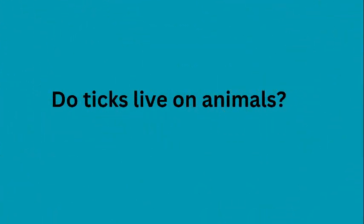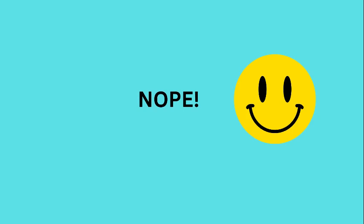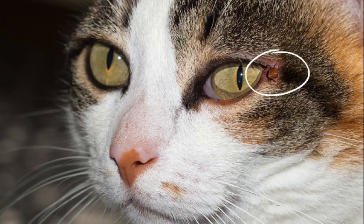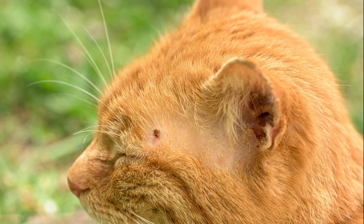Do ticks live on animals? The answer is no — they live in the environment outside. Why do ticks prefer to be around a cat's face and eye area? The reason is because they're undisturbed there. The cat cannot chew on the tick to pull it out, and they don't like to dig near their eyes, so the tick is essentially safe as long as we don't see it to pull it off.